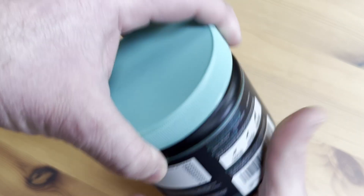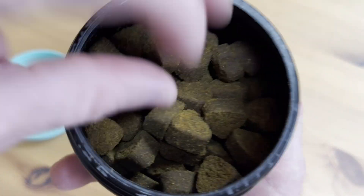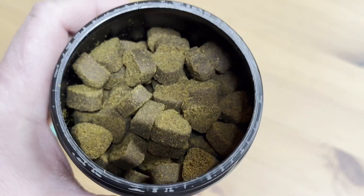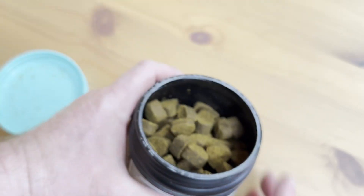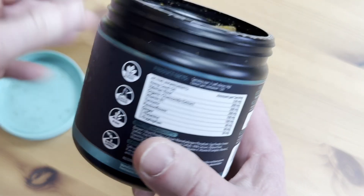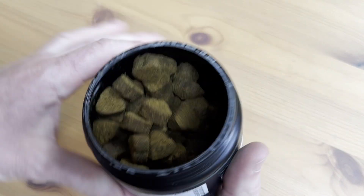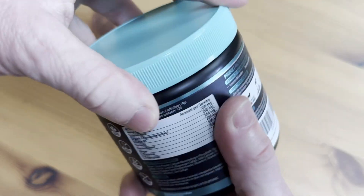Let me show you what they look like. So I have tried these and I'll tell you what I think in a minute. They actually smell pretty good — wow, they smell amazing. I'm just going to take one out and smell it here. Now these are for dogs, I don't recommend eating them, but they do smell really good.